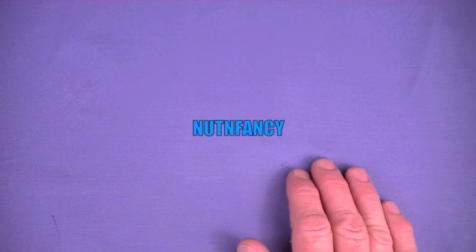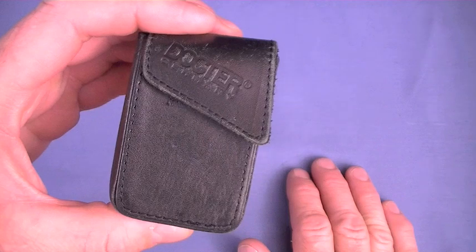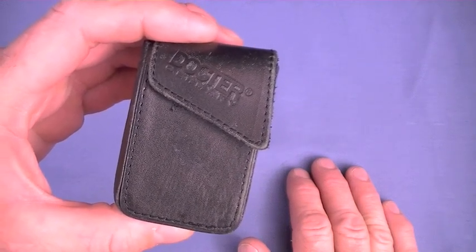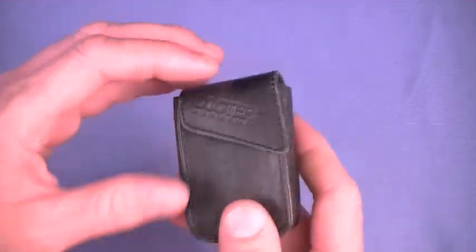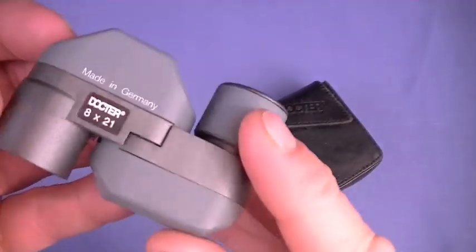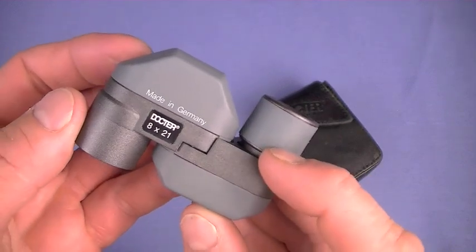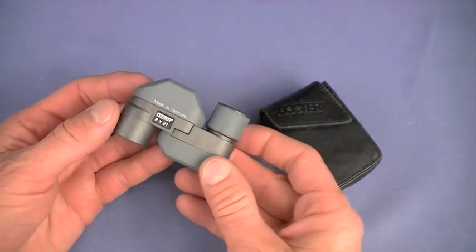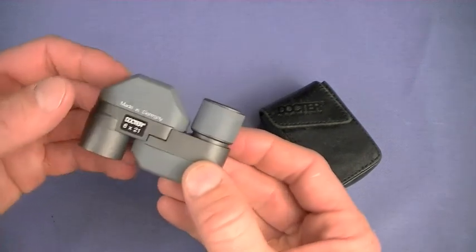Have you ever seen one of these? This is one of the coolest James Bond style optical devices I've ever owned. Doctor 8x21 Monocular, made in Deutschland — that is Germany. I've had this since about 1997, and I absolutely love my Doctor Monocular.